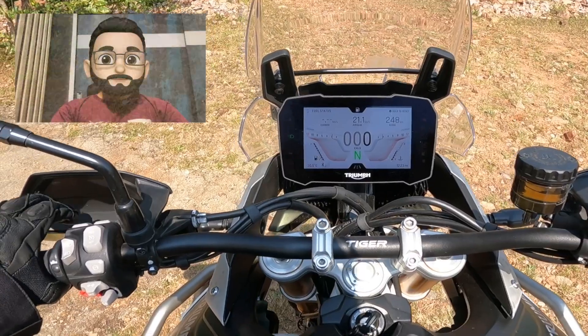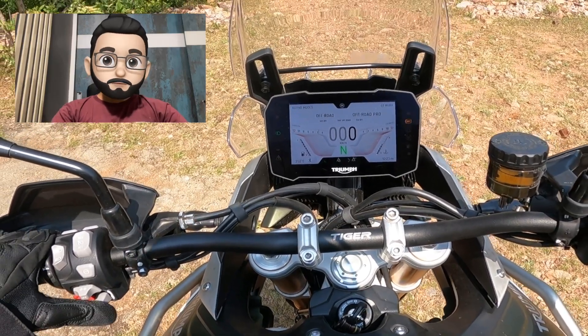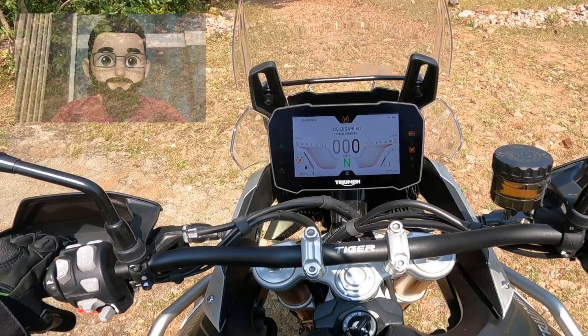Let's see how you can select modes and activate your bike. You can toggle between modes using the mode button, and whatever mode you want to select, click on the mode button. There is a catch though: if you are standing still, all modes will be activated immediately. But if you are moving, you have to close the throttle, and then only the bike will activate the selected mode. This is a safety feature added by Triumph — a very good feature, actually.